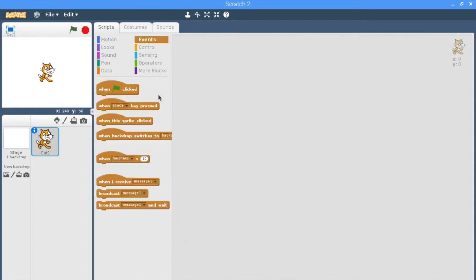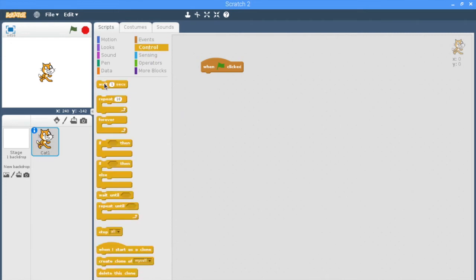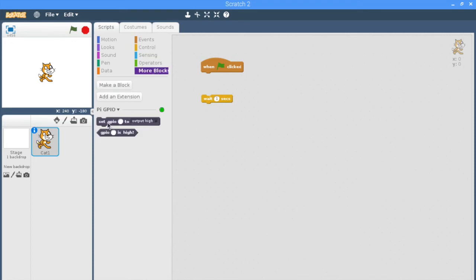Let's start with an event of when clicked. We're going to use a control block of waiting some time, and we're going to use two GPIO blocks. We're going to set the second one to low so that it turns the light off. Let's put 18 in here and bring it up to when clicked — it's going to turn on for one second. Let's change that to 10 seconds so that we can see that the light turns on for a period of time.